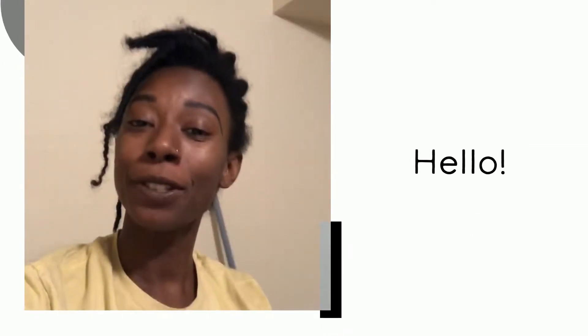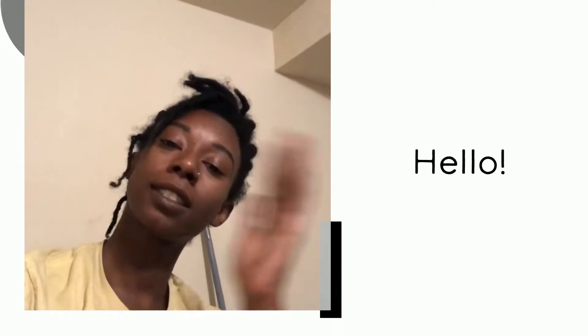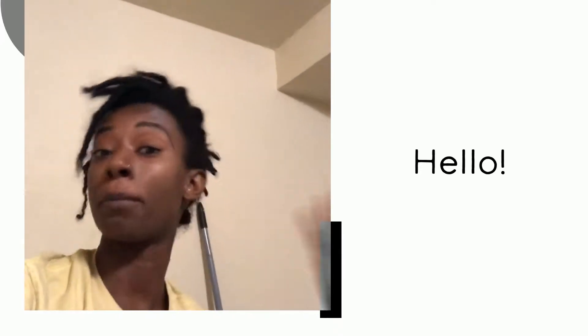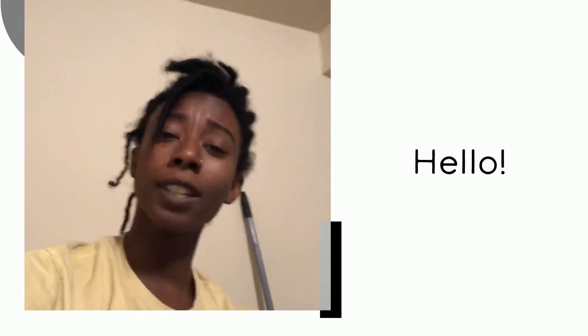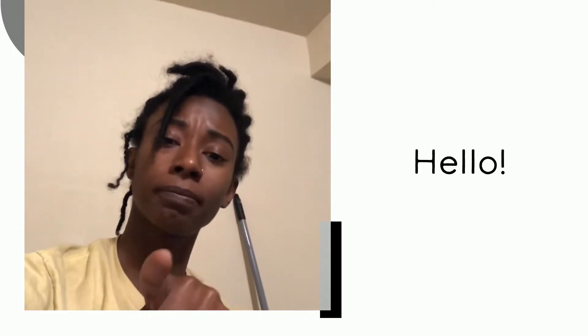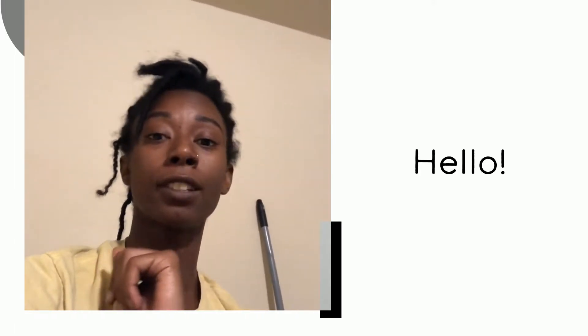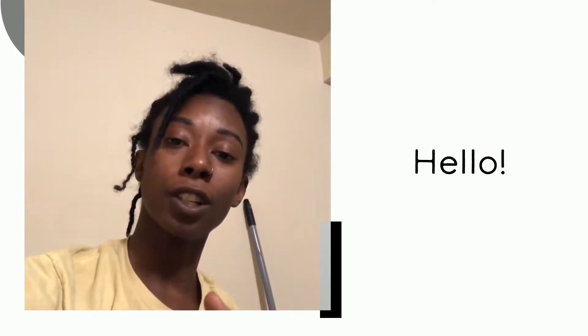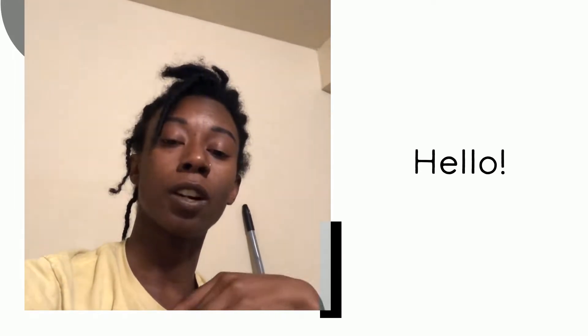Hey yogis, today we're going to do yoga for a killer hangover. I did this because college just started, Memorial Day just passed, and more holidays are coming up. We can also use this if you're a kid with too much candy — and that's a fact. This video is going to help detox faster, eliminate anxiety, and make sure that your kidneys are stimulated.